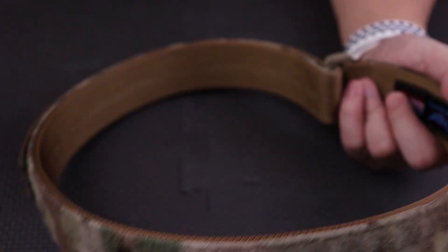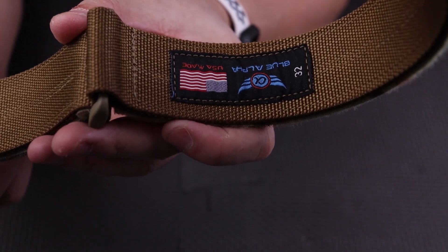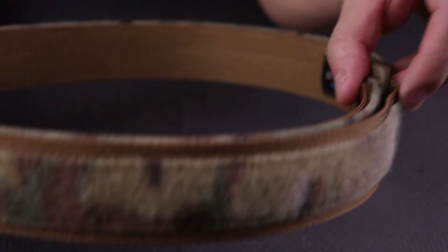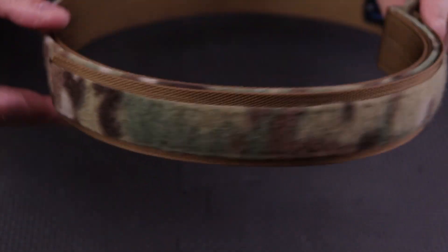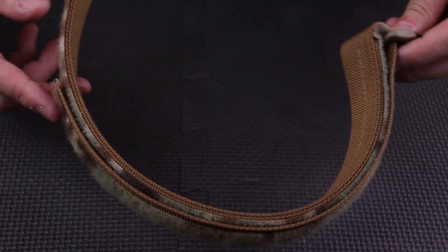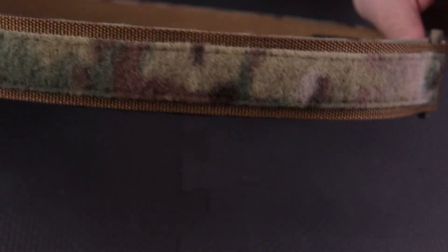You put the inner belt on first like I mentioned, then you put the outer belt over and it stays into place because it's velcroed. These belts are size specific, so you need to know your size before ordering. This is a 32 inch, but as you can see there's a whole lot of adjustment you can do — for a 32 this can go more or less depending on the size of your waist.